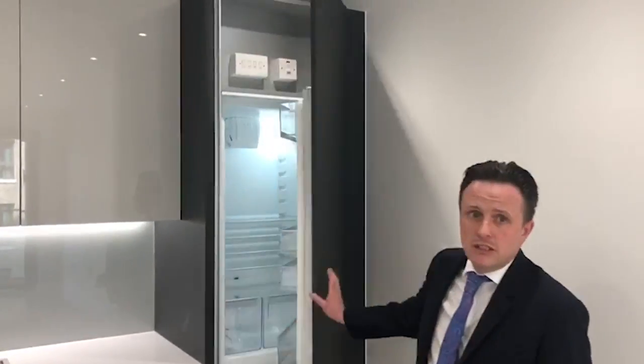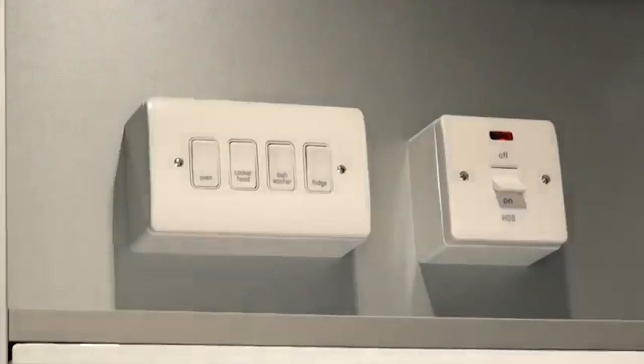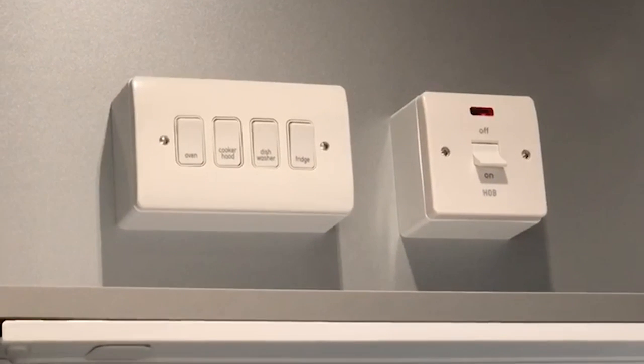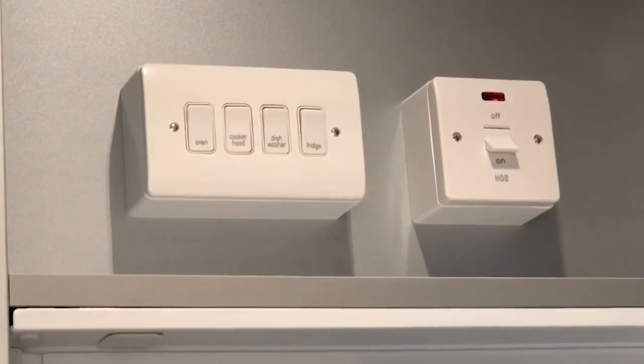Now here we are in the kitchen. I'm going to show you where all of your appliance spur switches are. They are just inside where the fridge is. From left to right you've got your hob, then the fridge, dishwasher, cooker hood, and the oven.